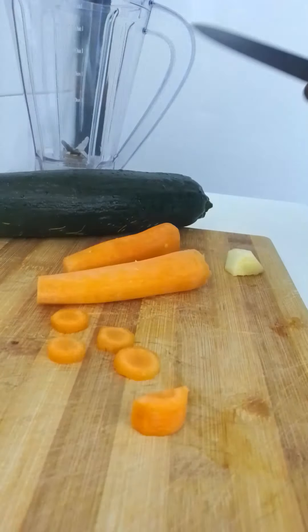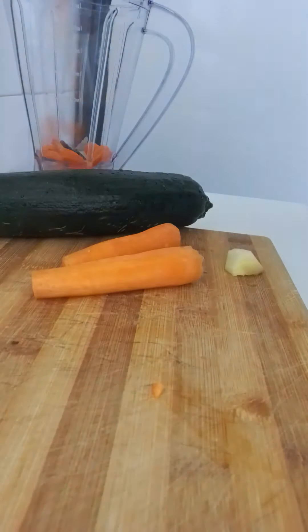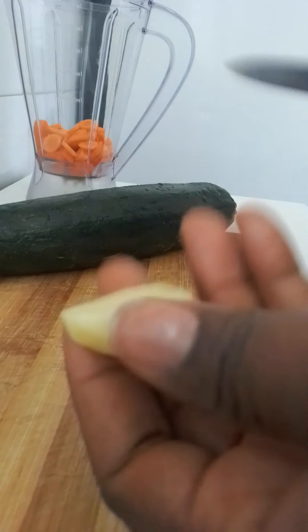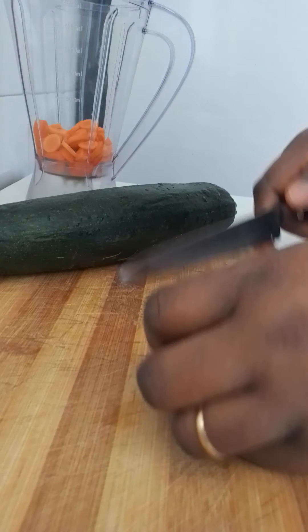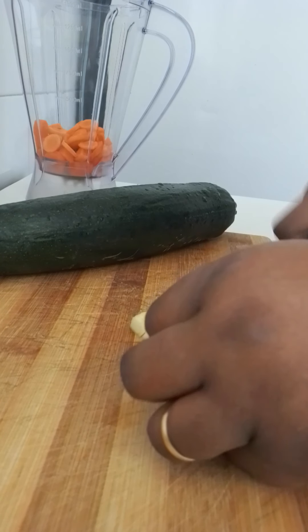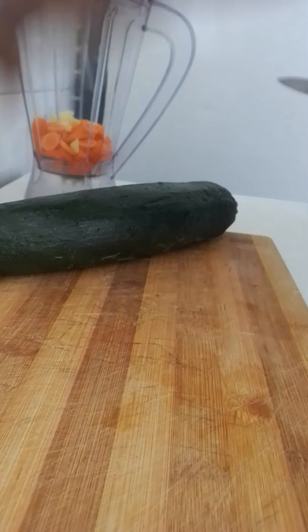I'm gonna go ahead and blend it. This is ginger — a fresh one. We're using a little because we are going to make juice. We also have pepper.